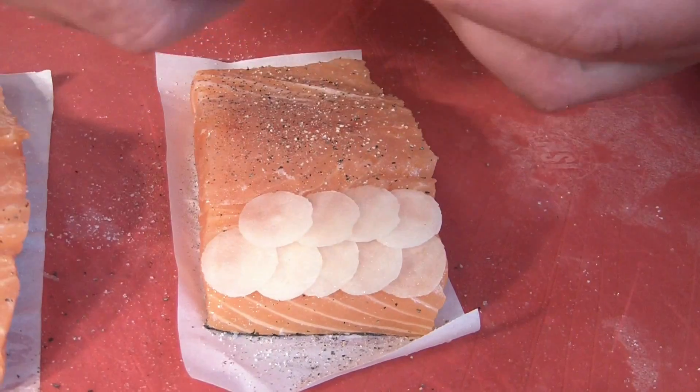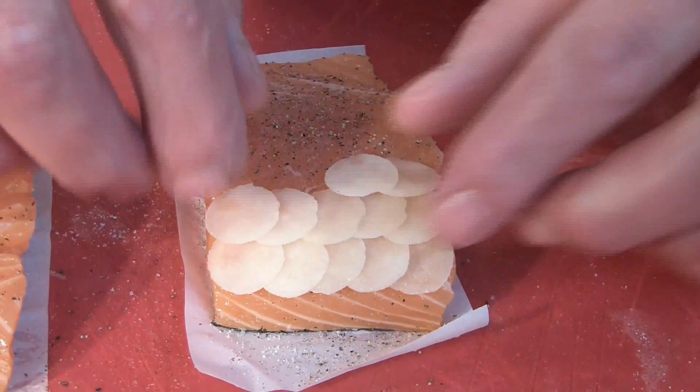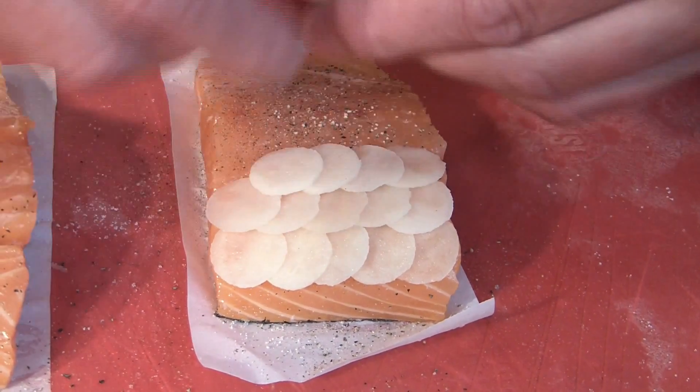The potatoes are just cut — they are not washed or soaked in water. We want to have this starch, the natural starch of the potato. We want it to make the scales stick together and help them stick on the salmon.